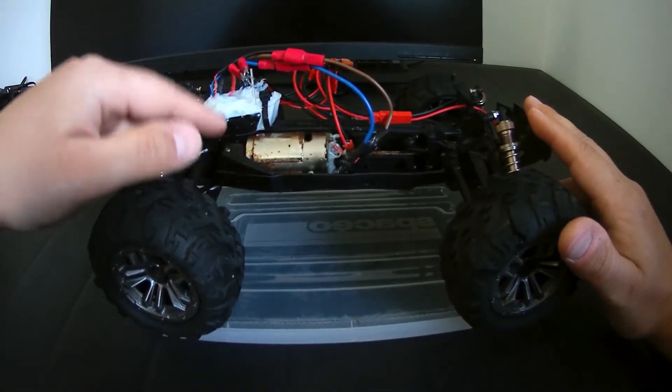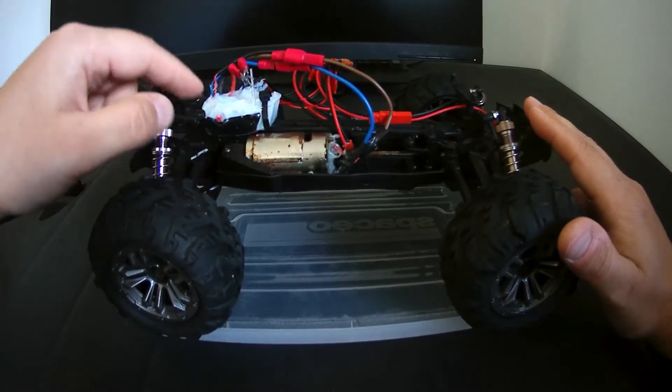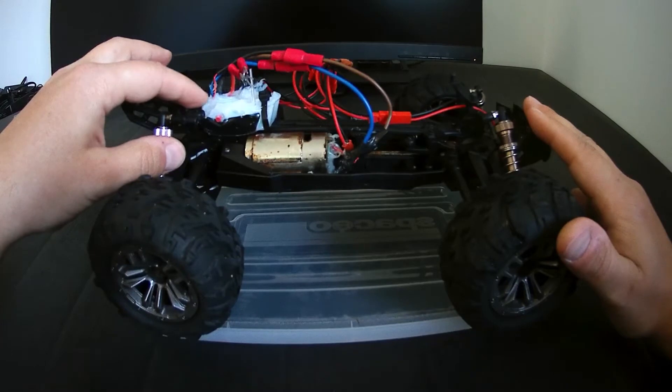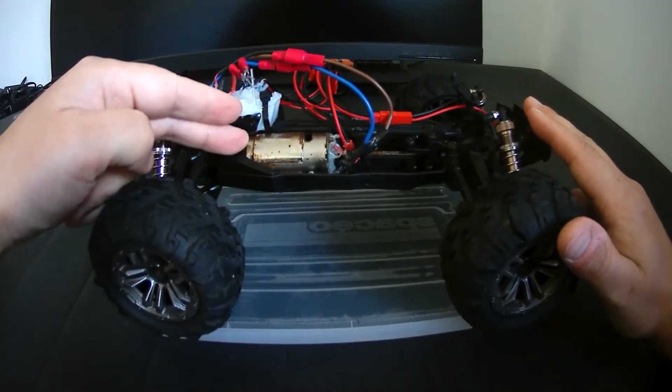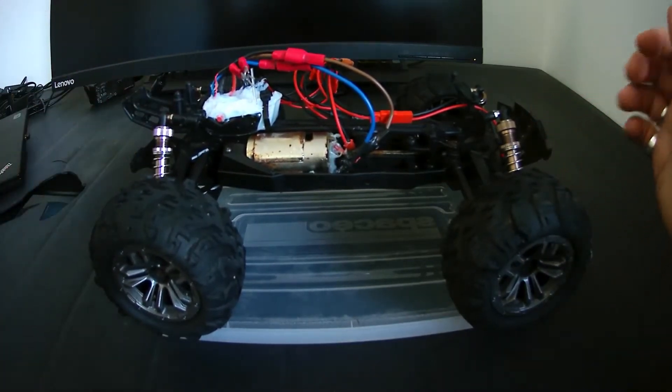So we will open it now and see what happened. My assumption is that the plastic gears got worn out. When I turn on the electrical motor it's just not moving — the electrical motor works but the car is not moving.